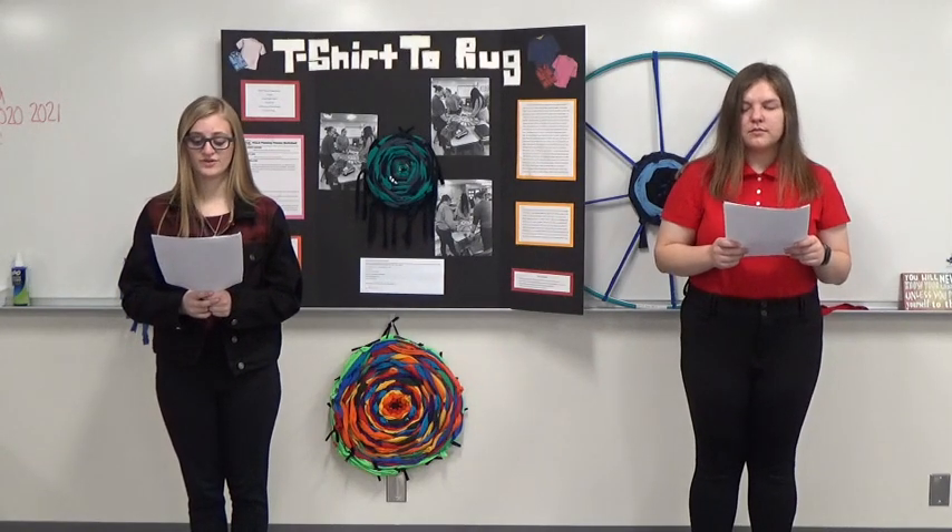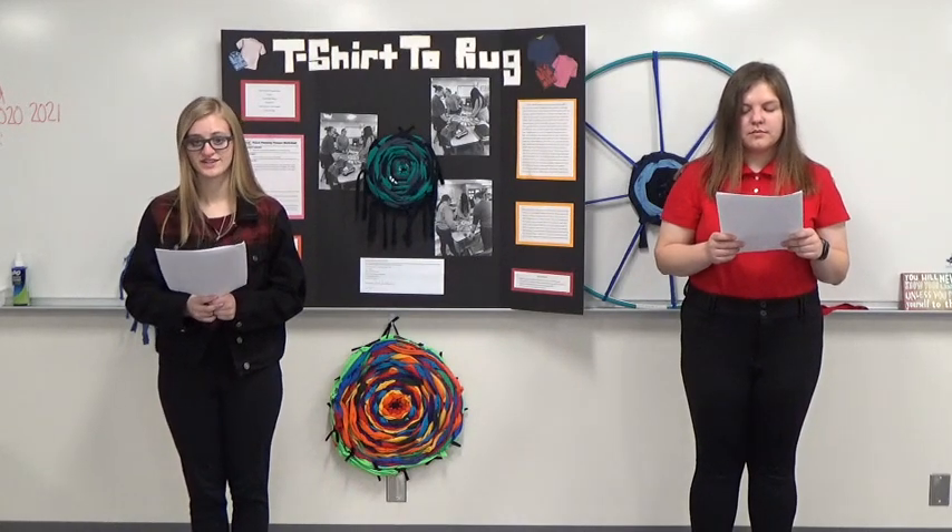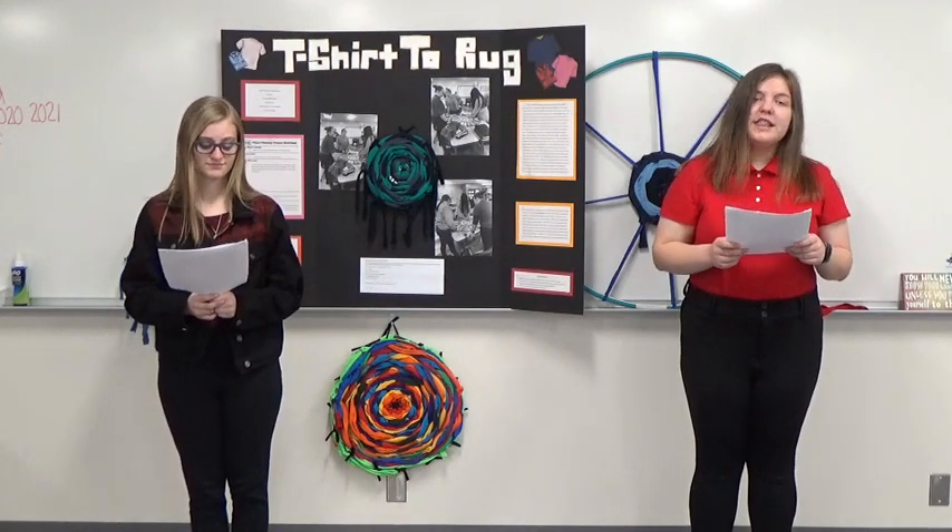In 2018 alone, more than 17 million tons of textile waste ended up in landfills. Not only are these numbers terrifying, but it takes an average of 200 years for fabrics and textiles to decompose.